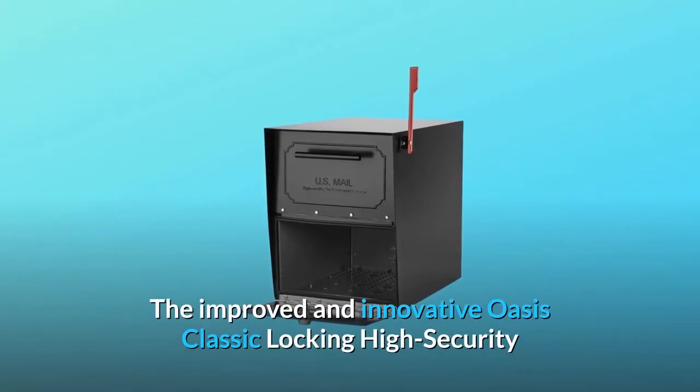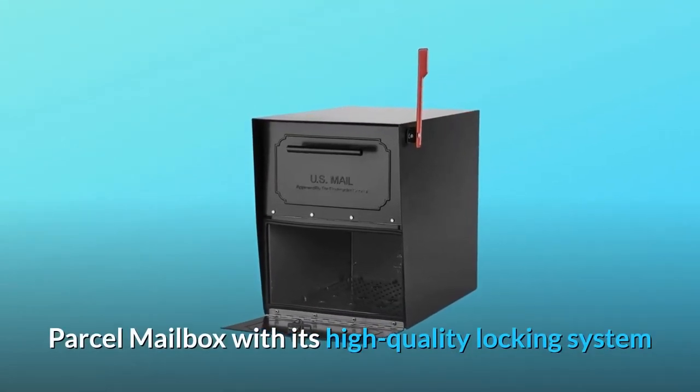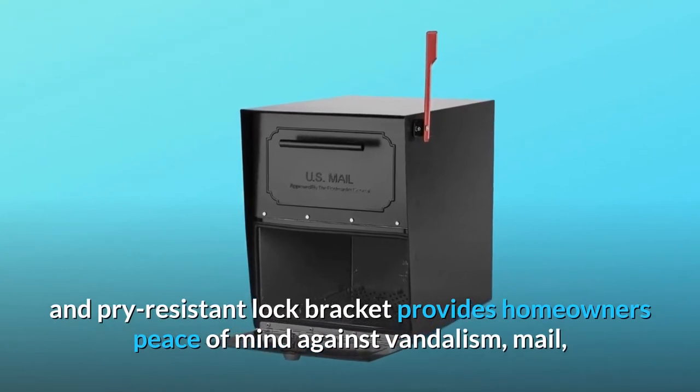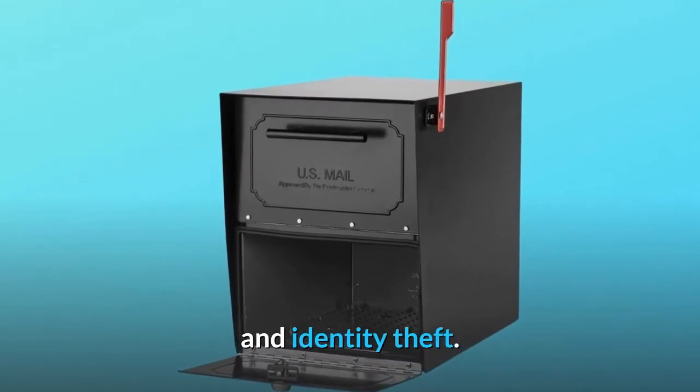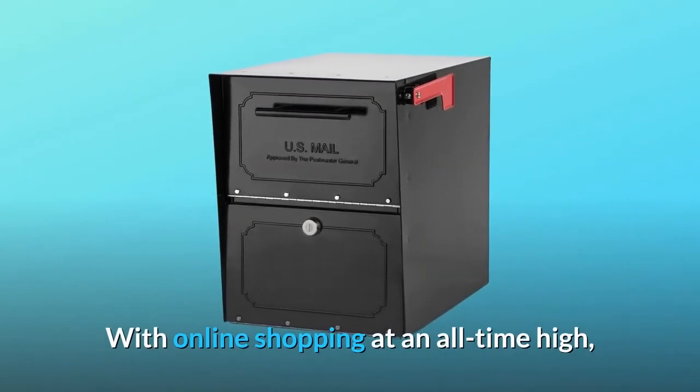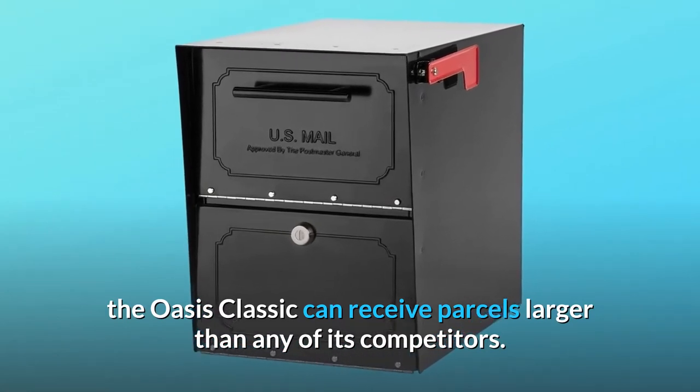The improved and innovative Oasis Classic locking high-security parcel mailbox, with its high-quality locking system and pry-resistant lock bracket, provides homeowners peace of mind against vandalism, mail theft, and identity theft. With online shopping at an all-time high, the Oasis Classic can receive parcels larger than any of its competitors.